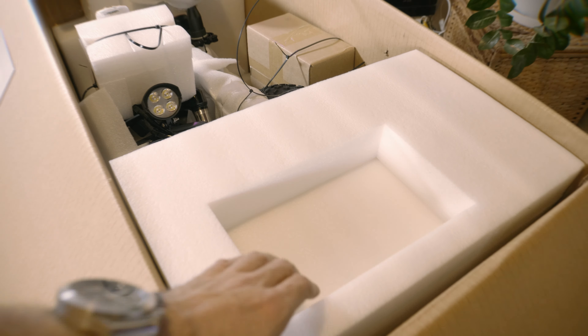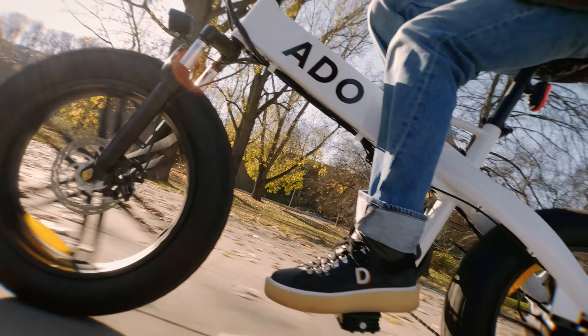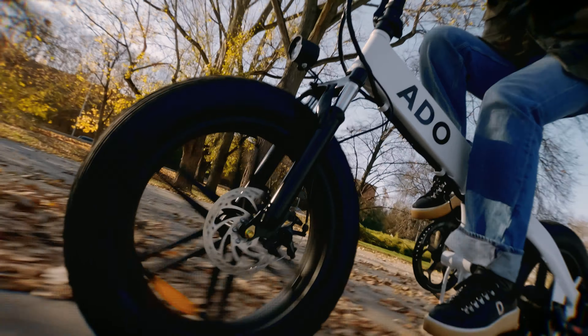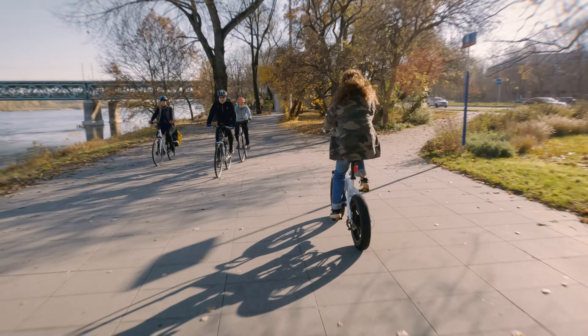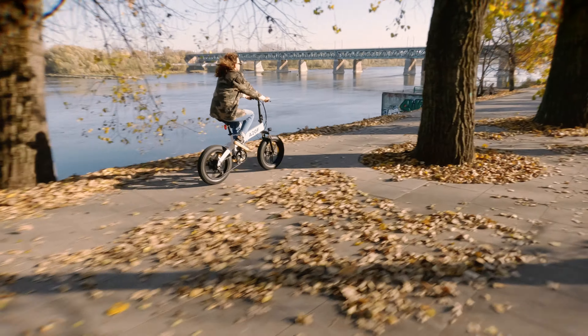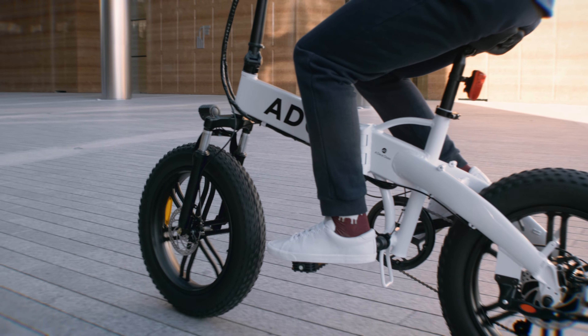The ADO A20F is a truly impressive bike with a powerful motor, front suspension system, and a cool design that will make your riding experience great, especially with unlocked speed limits. I wish it had a bigger battery and could reach faster speeds, but I understand the market they are dealing with. This is a great fat tire electric bike that can't go unnoticed — perfect on the road and off-road thanks to all-terrain tires. It's an affordable electric bicycle with many technologies and high quality materials, offering great value for the cost.